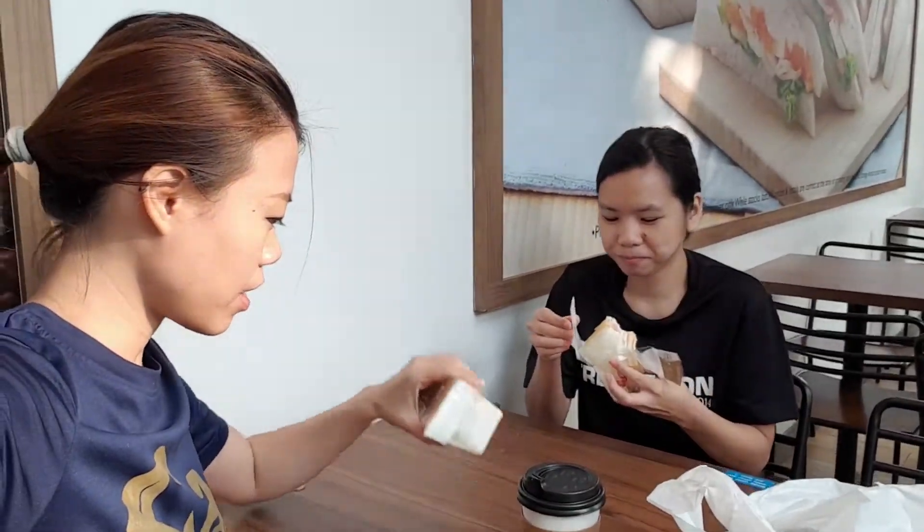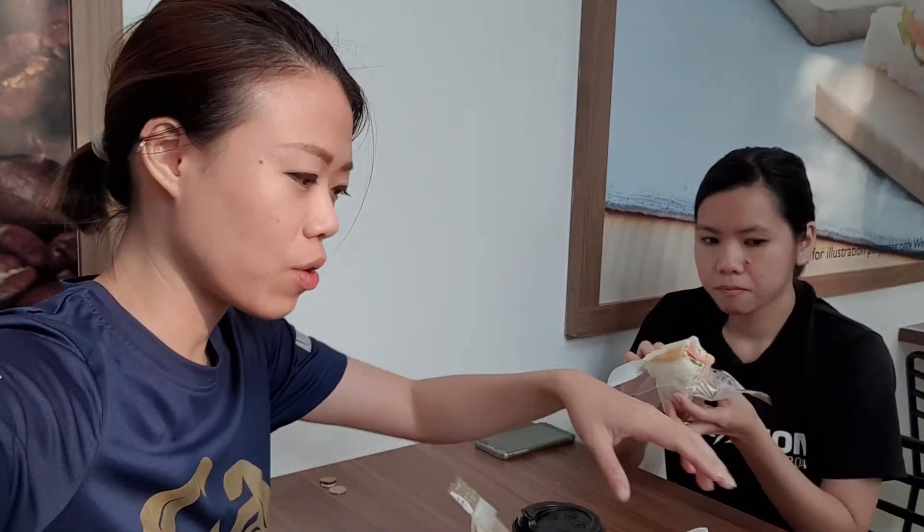It is early in the morning. We are now in Family Mart. We picked out a big bite sandwich and took away a bunch of sandwiches for lunch.